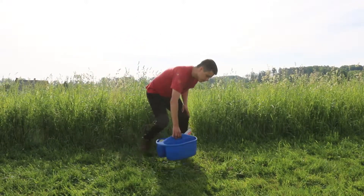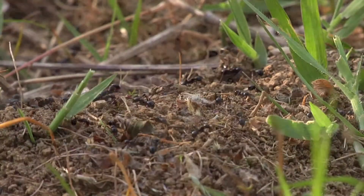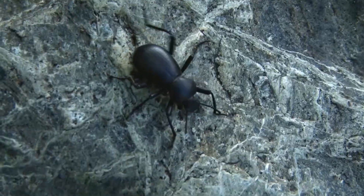Hi, my name is Ivan and I study spiders at Ohio State University. In order to collect insects that live in the ground among the vegetation, today we will use a technique called pitfall traps.